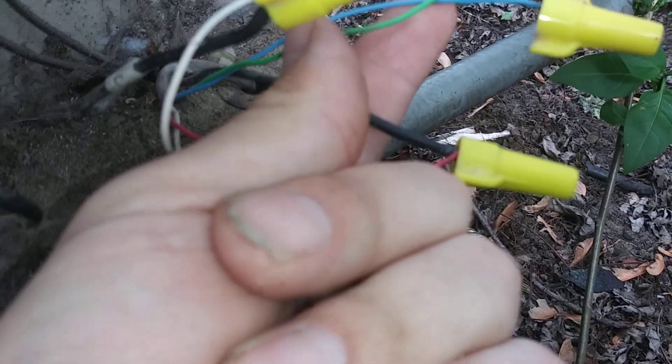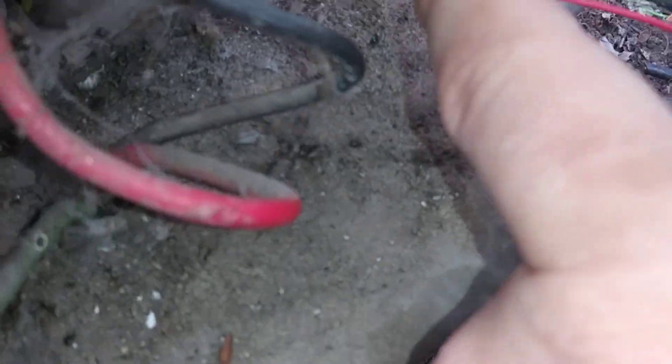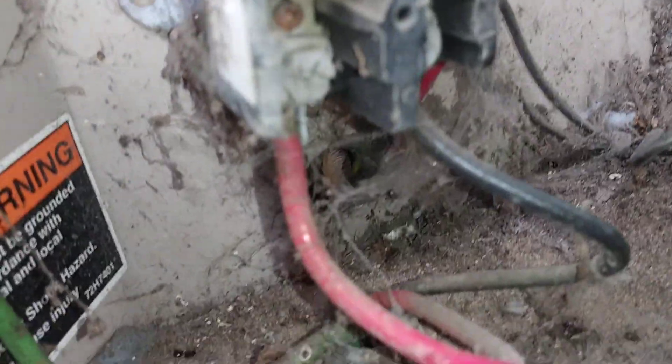The blue and the green were originally hooked up. I switched it the way it is on the inside — I put red on black, white on common. This black is Y1. I'm assuming that's correct; I don't really know. Contactors are like 50 bucks — can't be all that expensive if I burn it up. But we'll find out. Doesn't work one way, I'll do it another way.